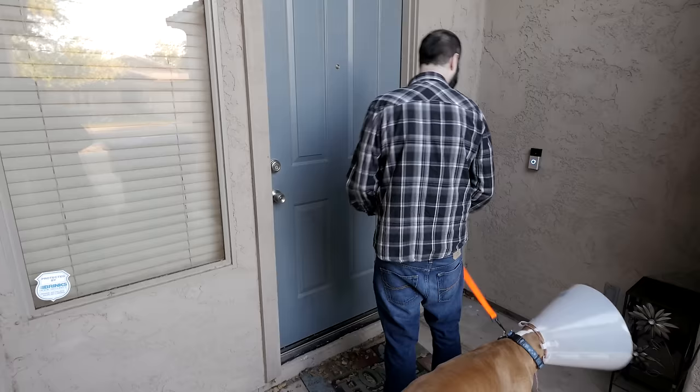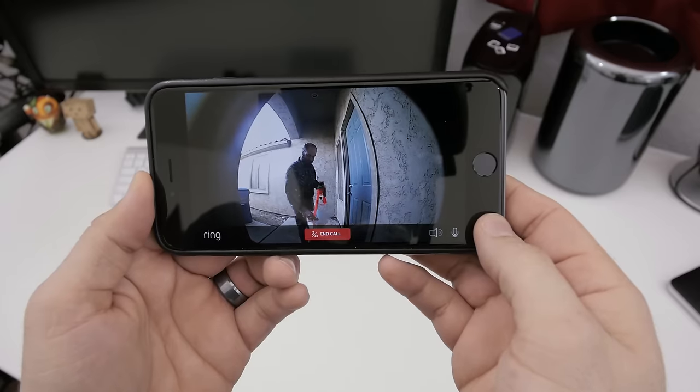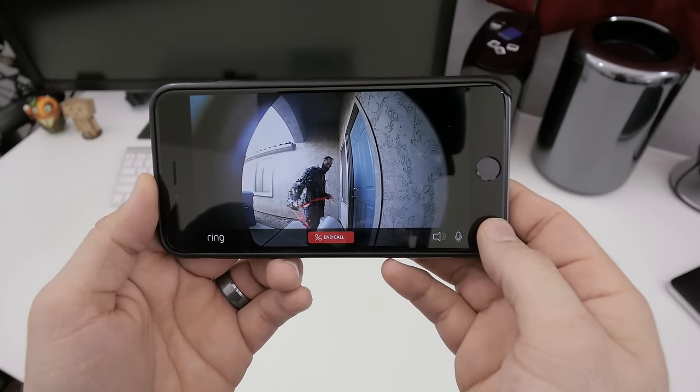Hey, what's going on man? Hey, I got your dog from the vet. Oh, okay cool. Hold on, I'm finishing up something in the office, I'll be right out. Okay.